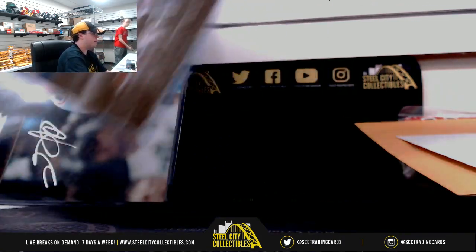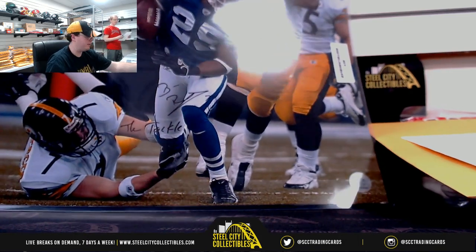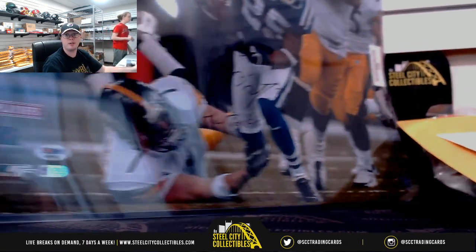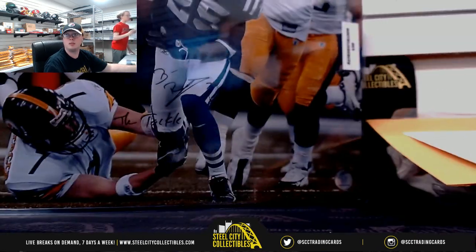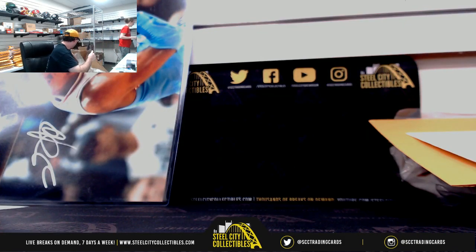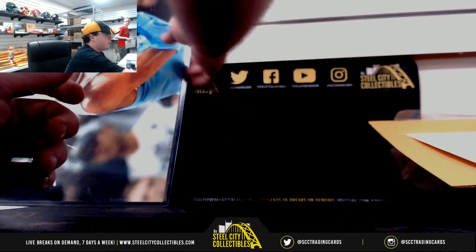Let's start here with 16x20s. We've got Big Ben, the Tackle — that one is PSA DNA Certified. Right before that tackle, I had quickly turned on Jerome Bettis.